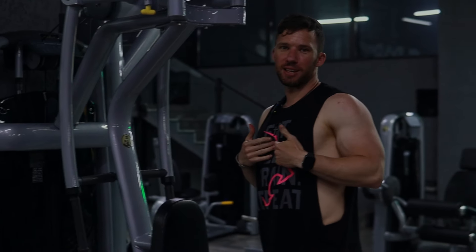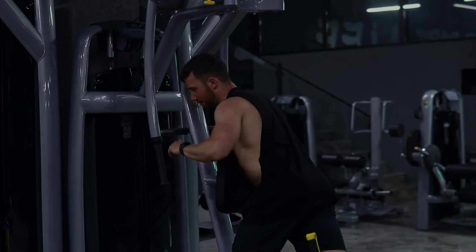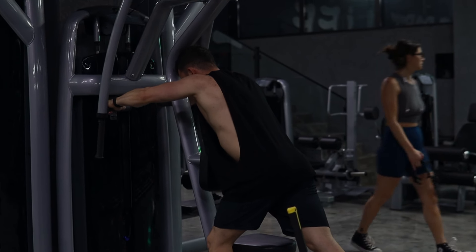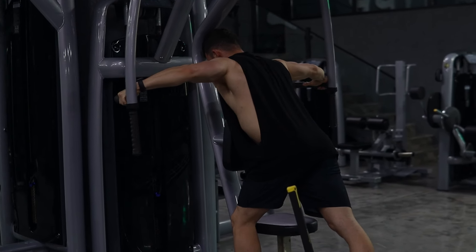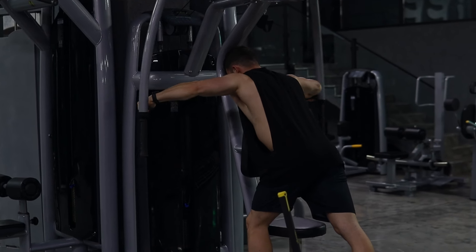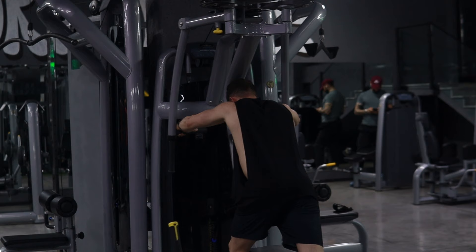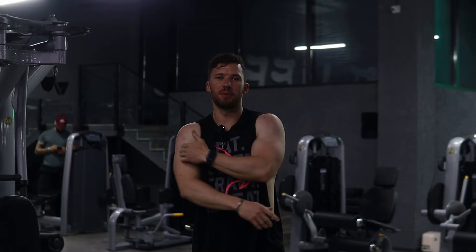We're going to do the reverse pec deck right here. What I like to do is put my chest right on the pad instead of sitting down — just lean over and put my chest right on the pad. I'm going to really focus on squeezing my rear delts and keeping them contracted throughout the whole movement. Hold it for one second at the peak contraction and then control it on the way in. Since the rear delts are a smaller muscle group, I don't want to use too heavy a weight or do too low of reps — that way I keep tension on the muscle and don't let my back take over the exercise.